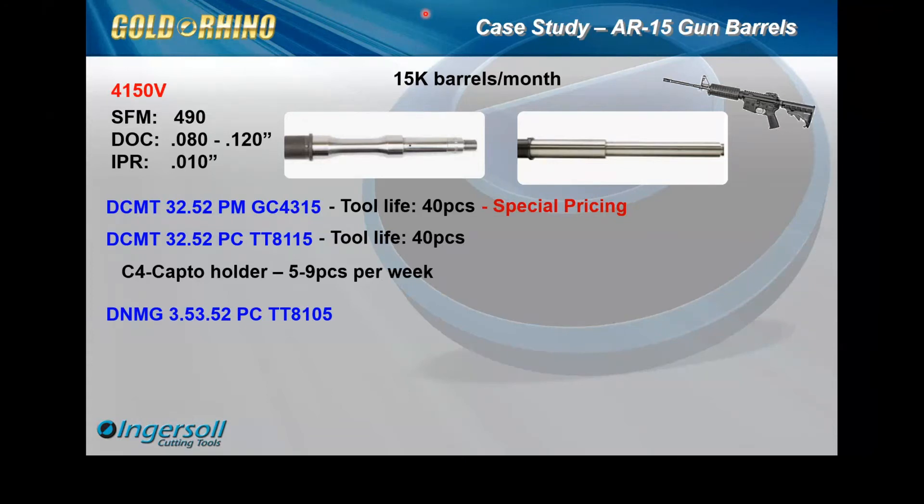After we learned that, we proposed Gold Rhino and brought in a sample capital holder of ours to offer obviously two more cutting edges and a more robust system.